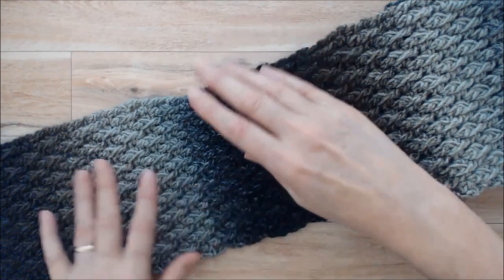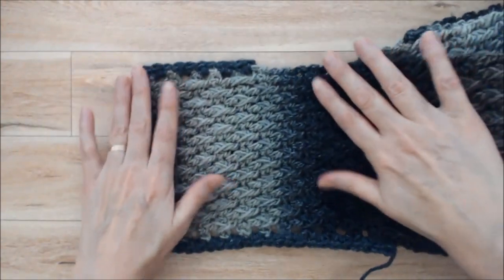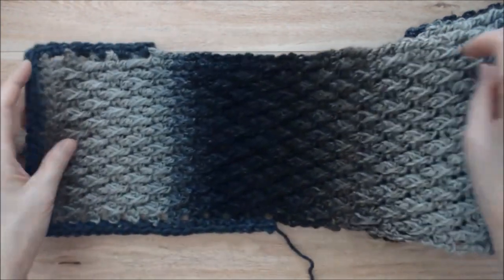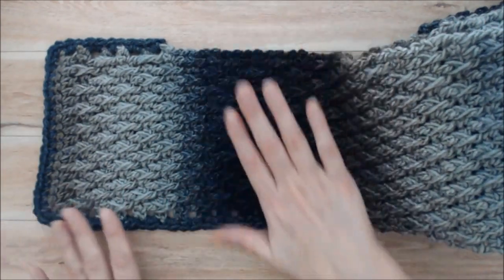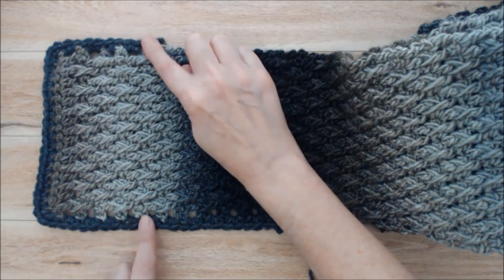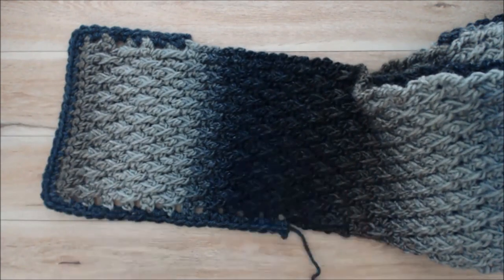You can make the scarf just like this — very simple, very basic — but at the end I will give you an option to crochet a border around the outside edge of the scarf to give it a little bit more of a finished look. This is really simple to do and would add about an inch on each side, so let's get started.